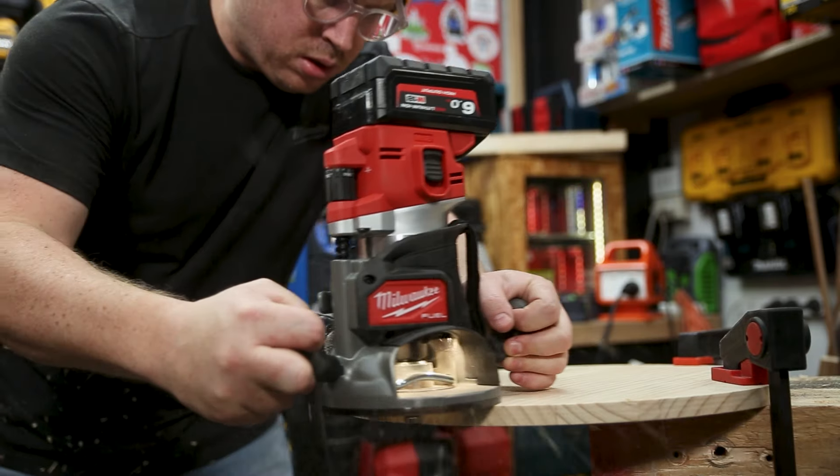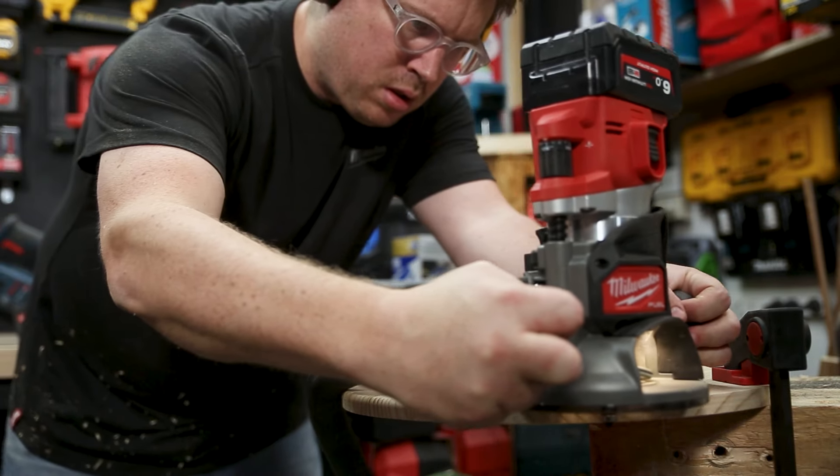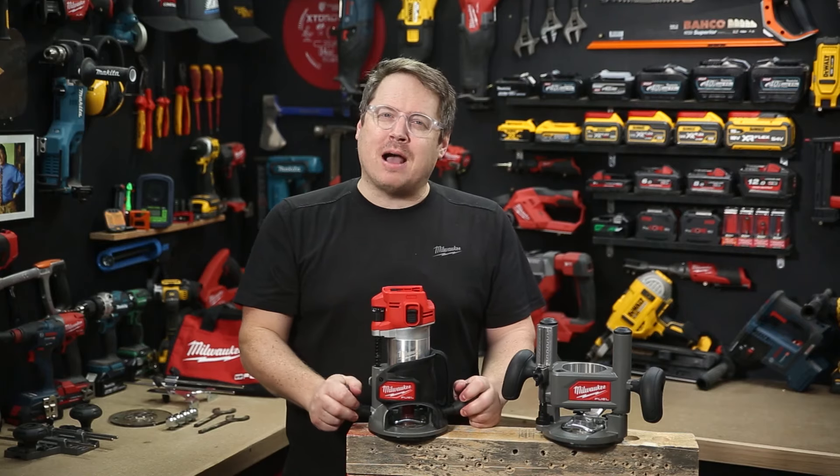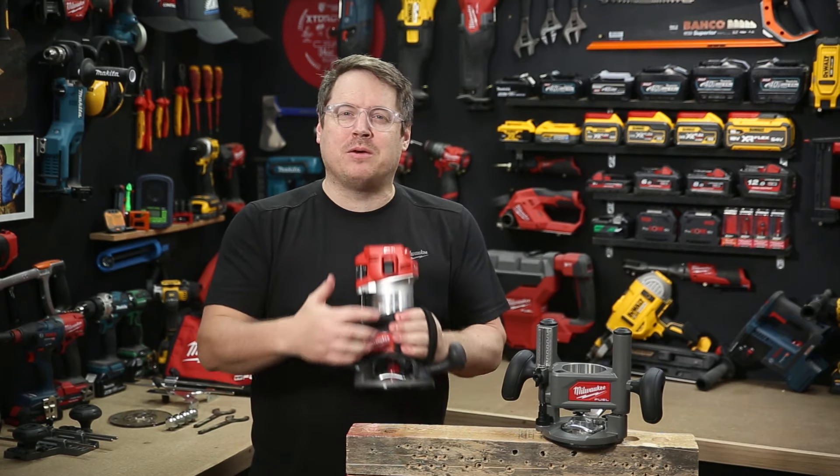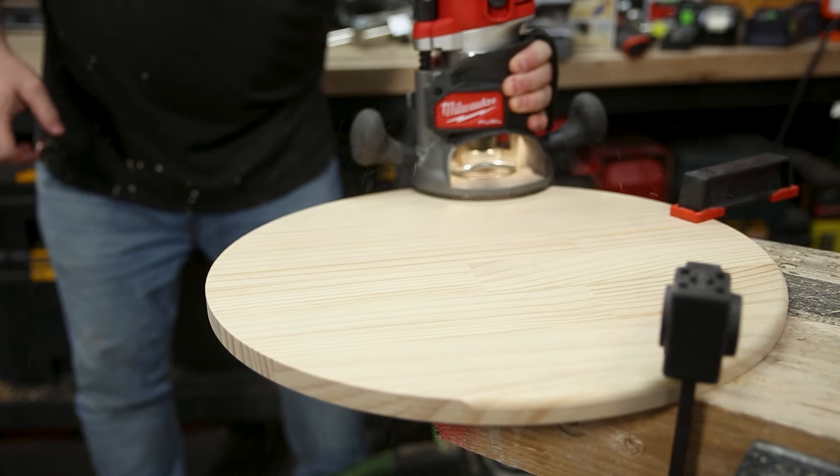There's a lot to like about this tool, but particularly in the area of comfort and control. You've got the two-handed grips that are rubberized — they're great for holding on to. But they've also got this thing they call body grip, which is a one-handed rubberized grip with a hook and loop strap, so you can use the router one-handed.